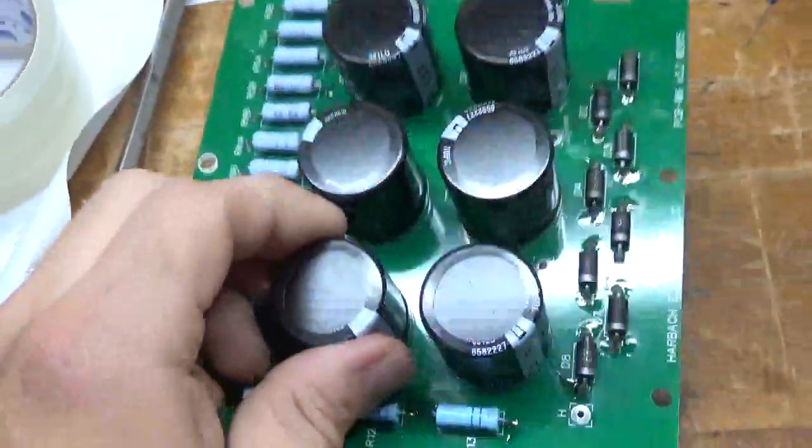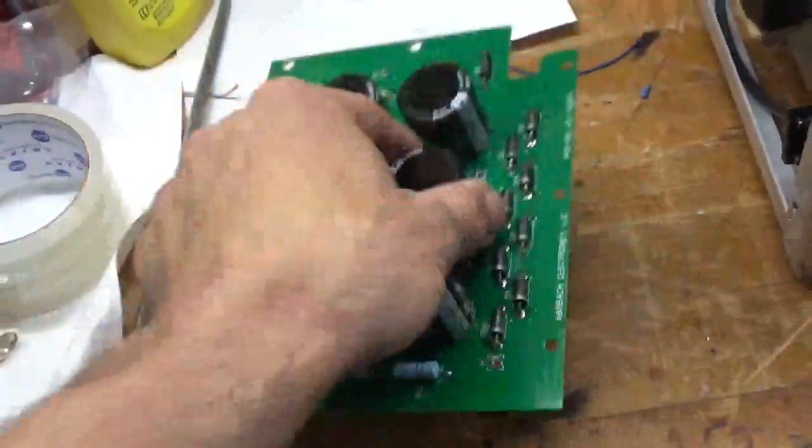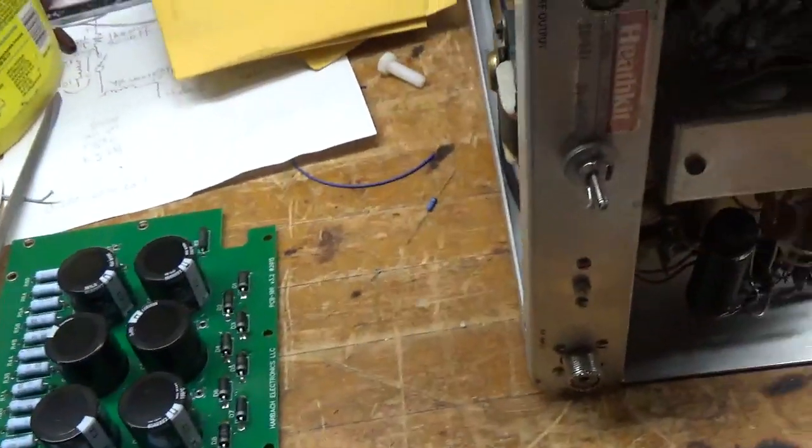Here's the Hartbach board. Once again, these come as kits, so I have to assemble it and solder everything together. I'll be back — see you soon.